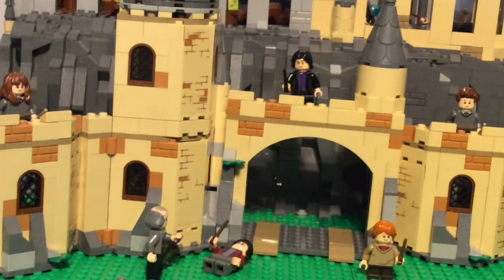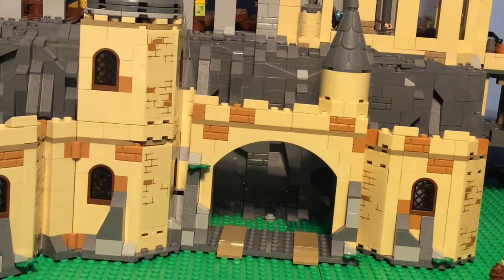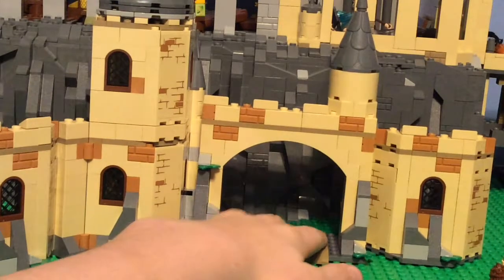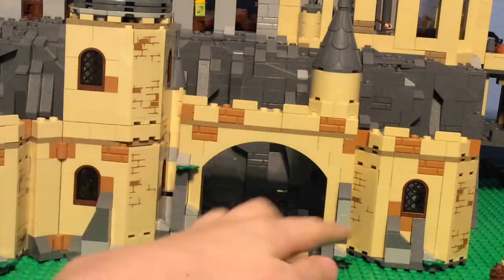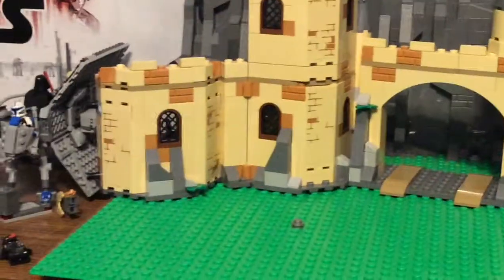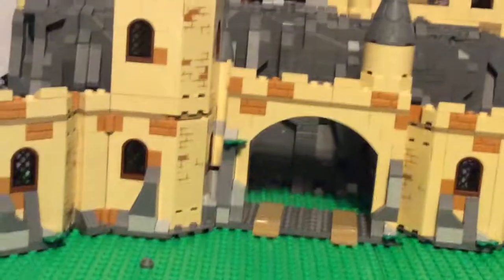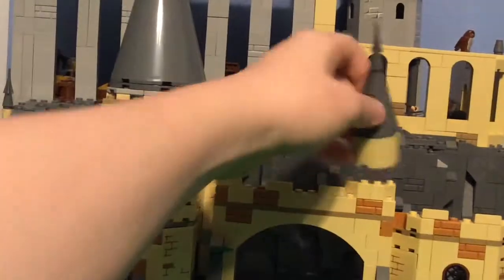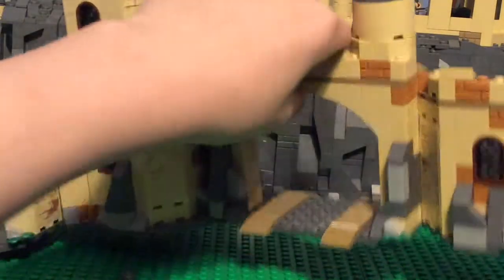Now we're going to go into the actual castle part, which is probably one of the coolest parts. With the minifigures in place you can see this is a really, really cool section. It's not very accurate to the movie, but it still holds up really well. One of my favorite things is the rolling function — you just push the car through the arch and it looks really clean. I do like some of the cool new pieces they used. I also really like the new leaf pieces; this is my first time having them and they look really nice.